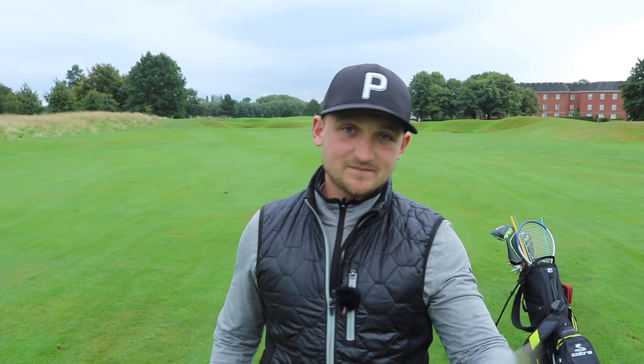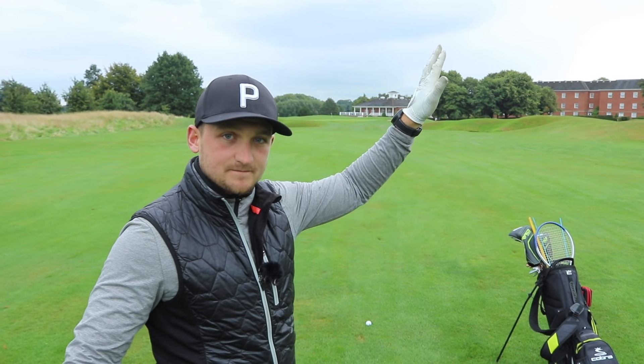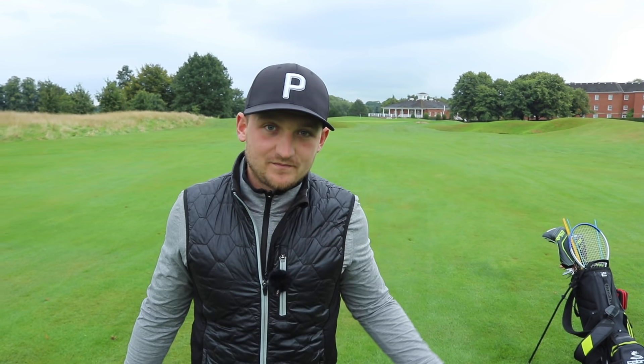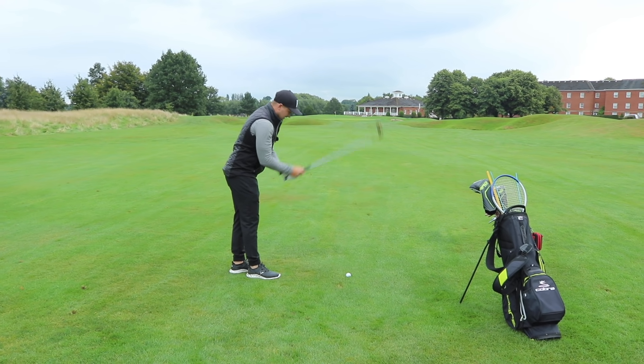And if we bow the wrist, this would be a position we'd count as very strong, giving us a more closed club face. Now how many golfers — please hit that thumbs up button if you're one of those golfers who misses it off to the right, it's weak, it's high, it's horrible. I know you've been there, I've been there, so we have to get in that area where we feel it's a little bit more neutral. These are your building blocks to your backswing — let's fix it for good.